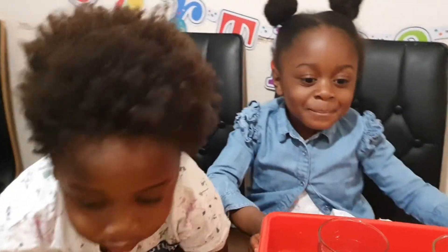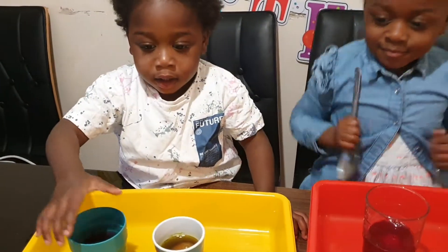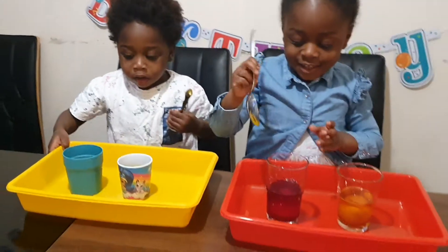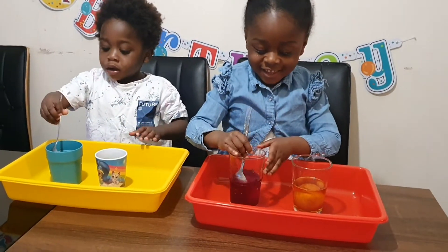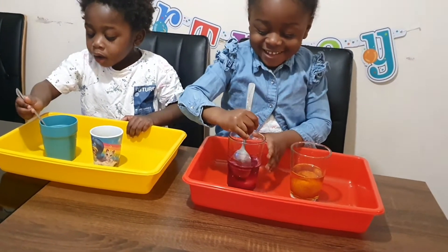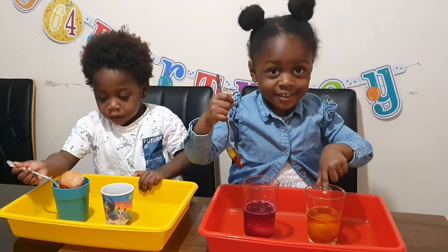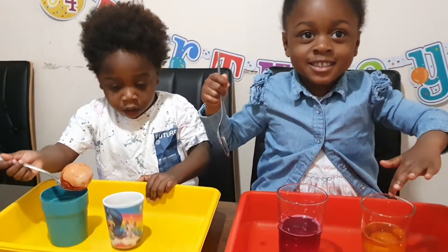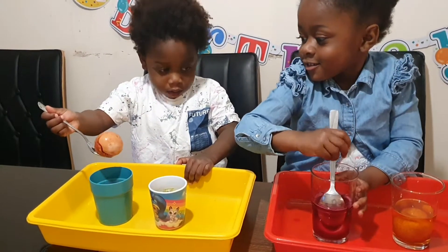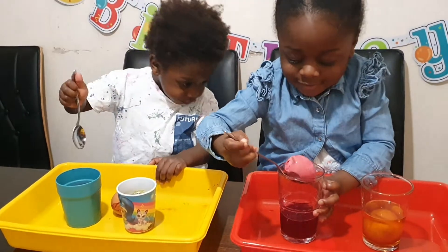Okay AJ, this is for you — so that's after 24 hours, it's actually been more than 24 hours. Okay JJ, this is yours — you get a spoon each. JJ put it down. AJ, do you want to take it out and see if the egg turned into a bouncy egg? Put it on your tray. JJ, do you need some help? Wait for your sister. Well done!